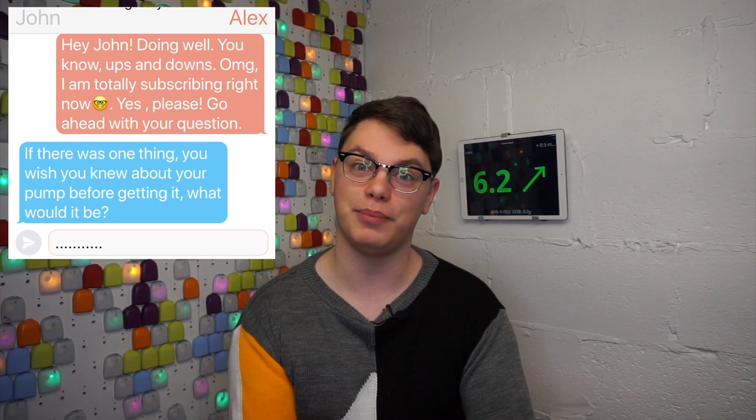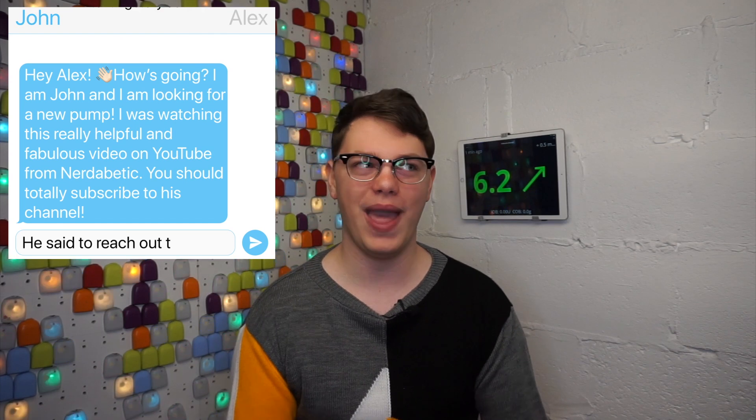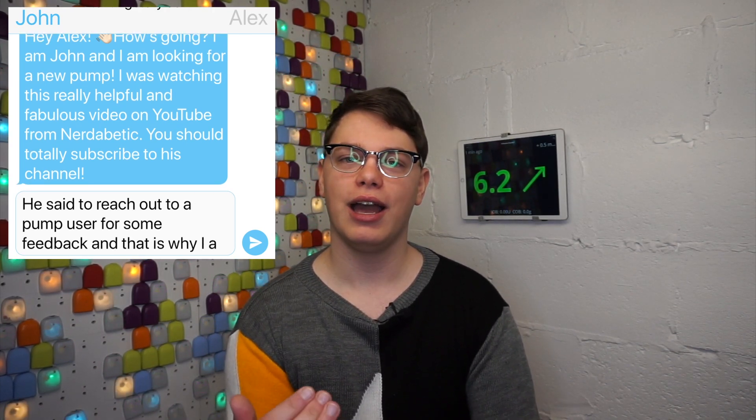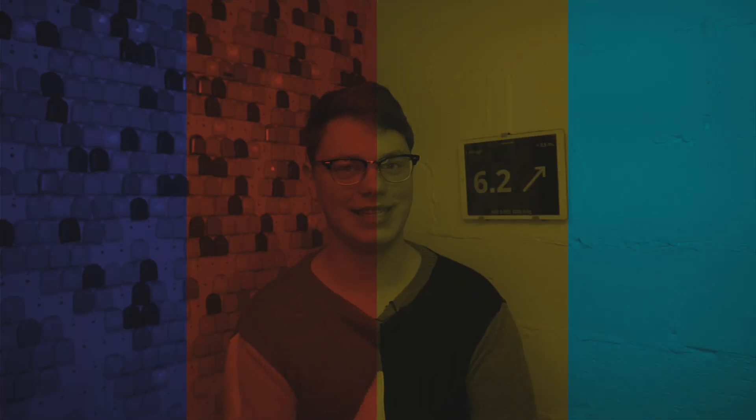If you are using an insulin pump and you are watching this video, please go down to the comments and answer that question: what is the one thing you wish you knew about your pump before picking it? It could be a very positive thing, a neutral thing, or a bad thing. And if that person on Instagram asks where you got their info from, just tell them I told you to DM them and send them the link to this video.